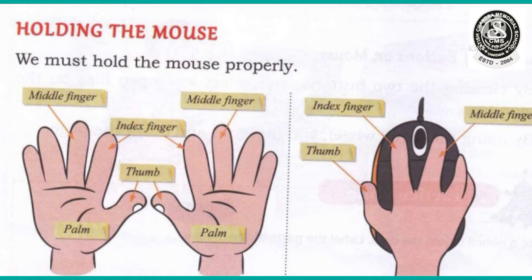We must hold the mouse properly. We have to use our palm, thumb, index finger, and middle finger. You can see from the picture what is our palm, thumb, index finger, and middle finger. We have to do this in the proper way so that we can use the mouse in a proper manner.